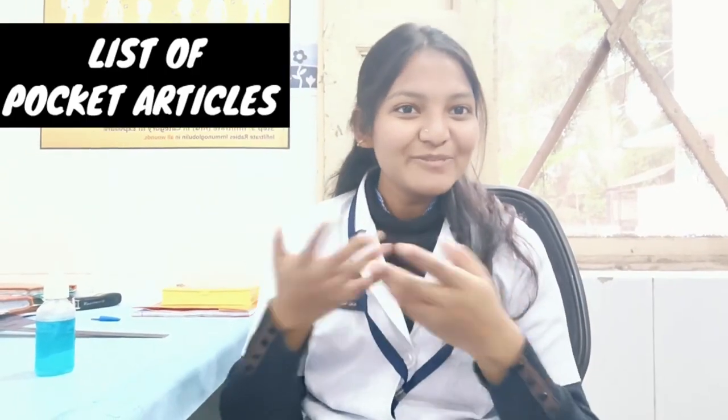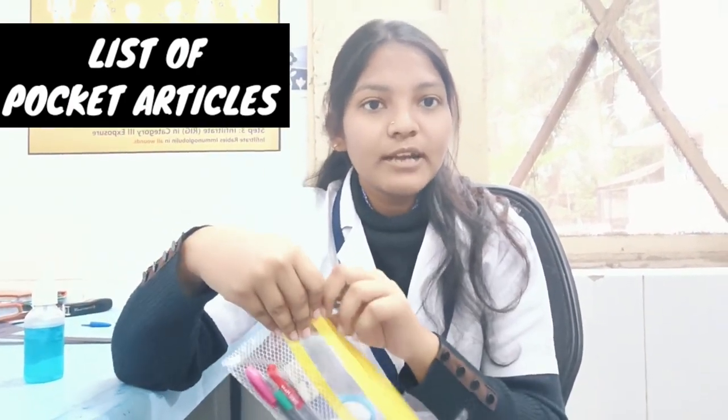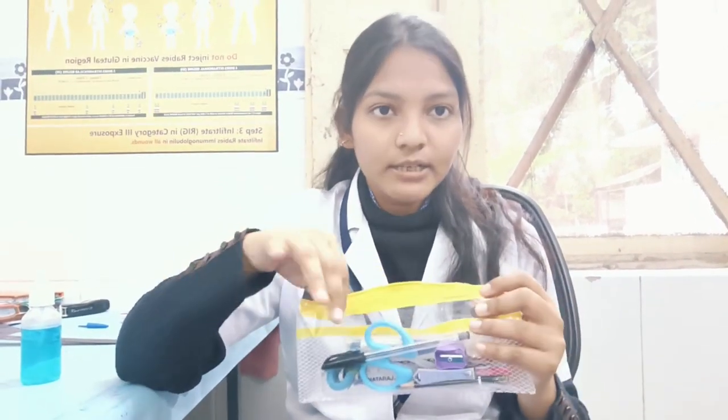Hello guys, welcome to my YouTube channel. In this video I am going to tell you about pocket articles — what nursing students need to know about pocket articles.